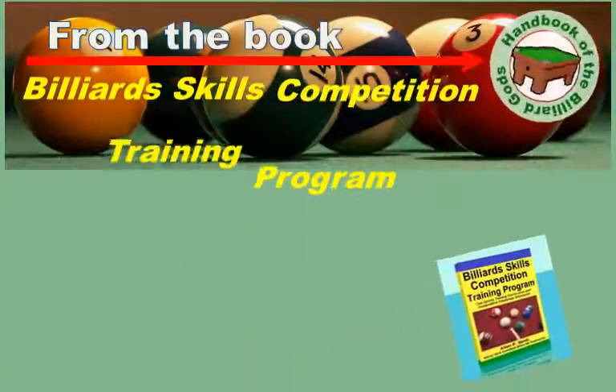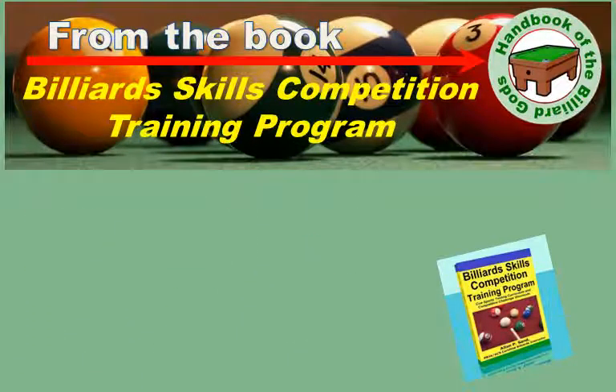Welcome! This is a video about one of the test groups from the Billiard Skills Competition Training Program. Each test is a set of table layouts with a scoring system that helps track your current and future abilities.